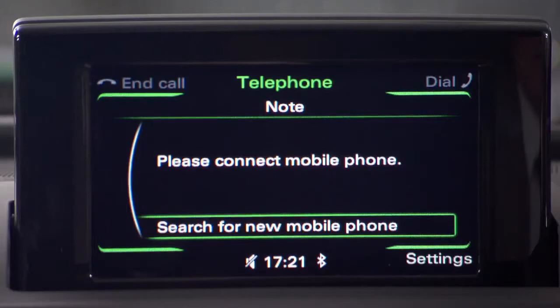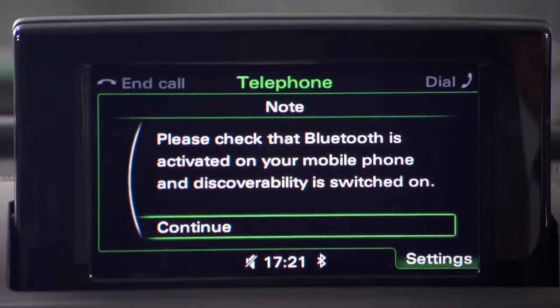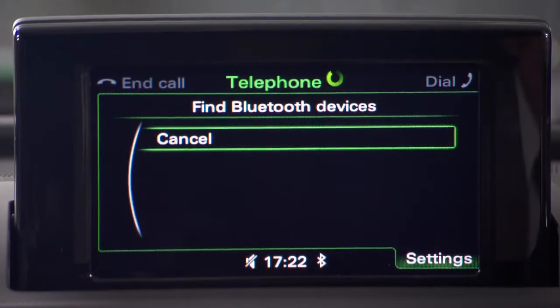So this is how we connect it. Press the call button. You'll see a prompt asking to search for a new mobile phone, and you'll need to make sure your Bluetooth is activated and discoverable. Click continue and the car will search for all available phones.